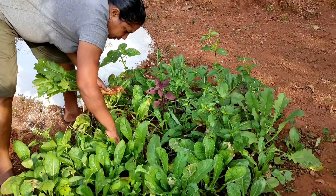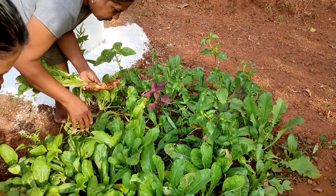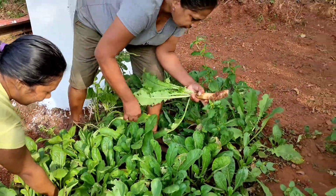This time I had grown radishes and it's the harvest day, so let's begin the harvesting.